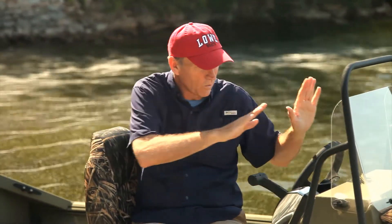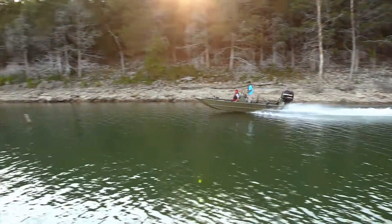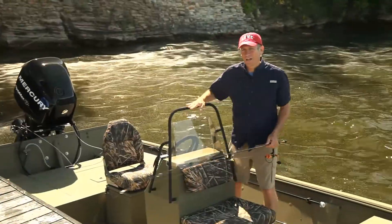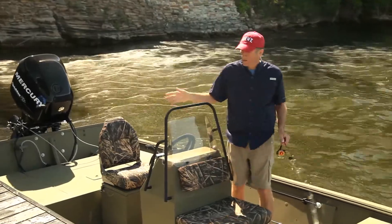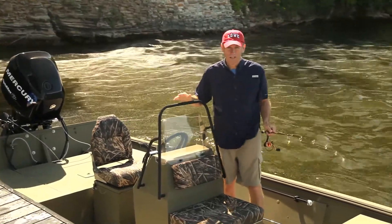The Frontier 1860 tunnel features a center console that places the weight forward, plus the 27-inch transom keeps the boat flat, allowing it to slide right through shallow backwaters. With space on either side of the console and a raised fore and aft deck, this boat was made for maximum fishability.